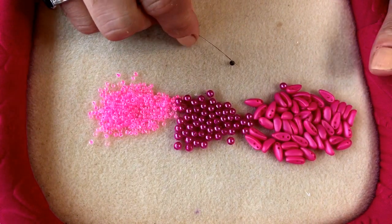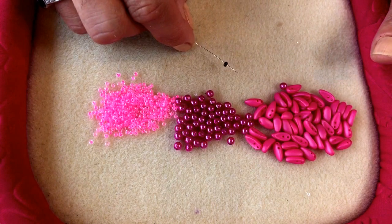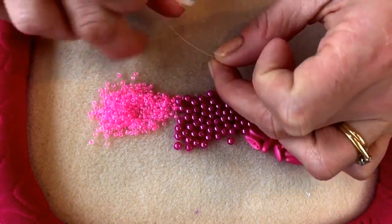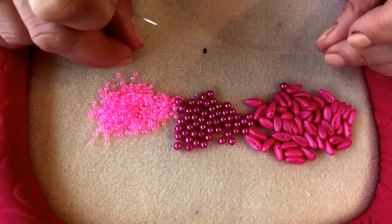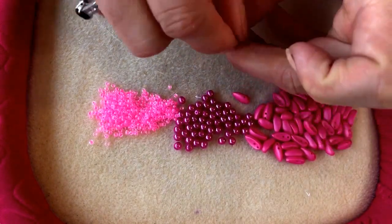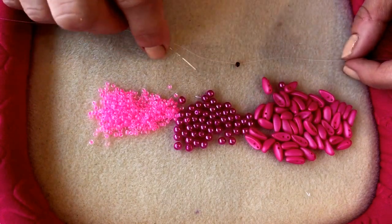The first thing you need to do is add a stopper bead onto your thread. I've just found a size 8 seed bead — it doesn't need to match the rest of your beads because you're going to take it off at the end. It's just to help you get started. Thread it onto your needle, take it down towards the tail, then go back up through the bead so the thread wraps around it and forms a stopper bead.